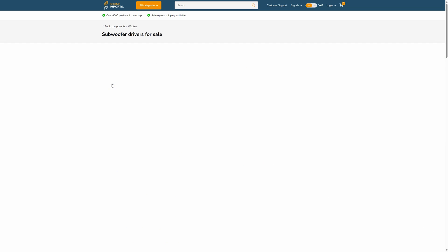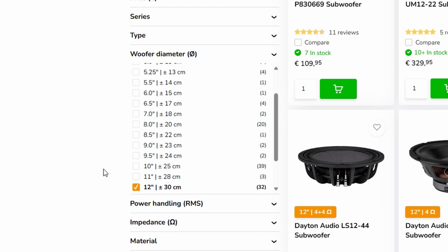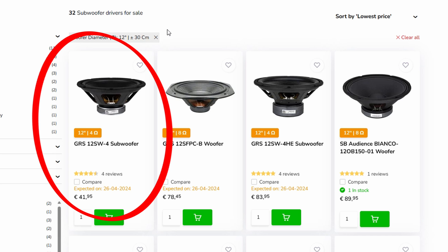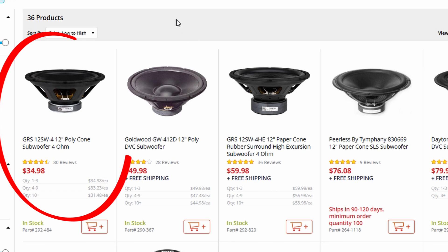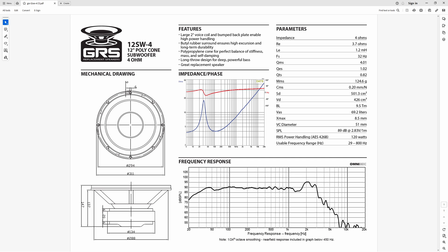First thing we need to do is find ourselves a cheap sub. I'm going to go for a 12-inch subwoofer, so if you go to my favorite sites for buying speaker drivers — Sound Imports for Europe and Parts Express for the US — we can see that they both agree about the cheapest sub: the GRS12SW4. Let's see what we have to work with.